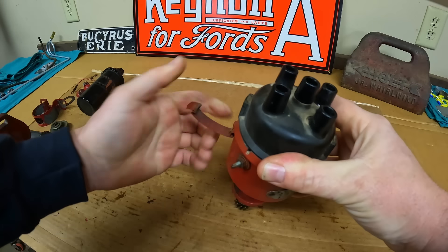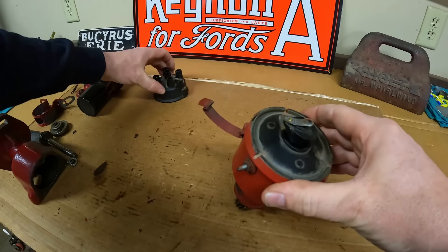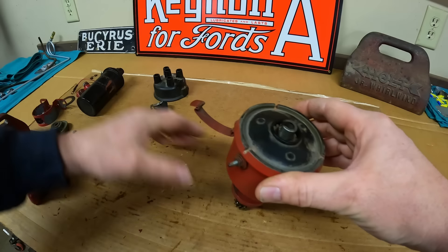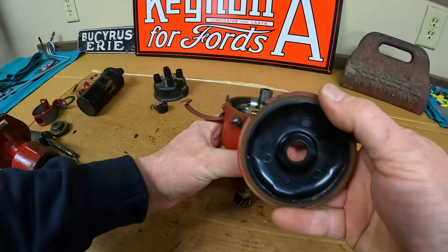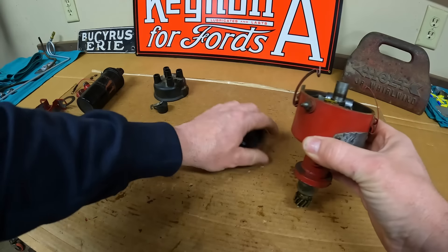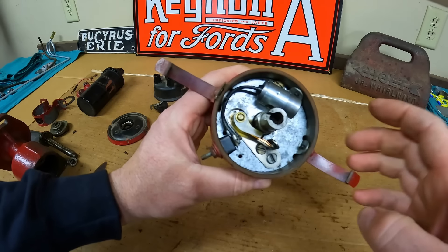So a few really easy pieces to come off first on the bench here, then we'll go over to the vise. Two clips and the distributor cap comes off. Beneath that is the distributor rotor - it lifts right off. And we've got the dust cover with a felt dust seal in the center and a flat rubber gasket around the perimeter as well. That exposes the points and the condenser.